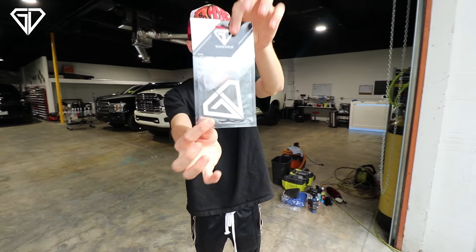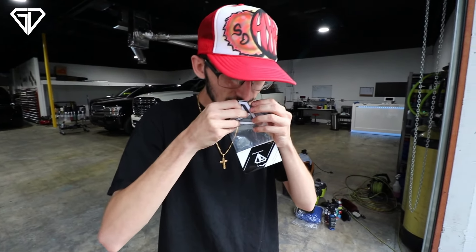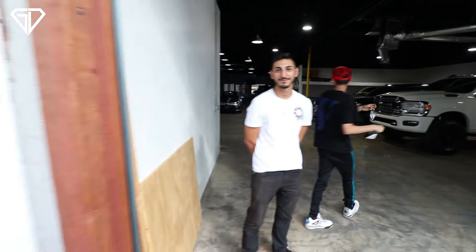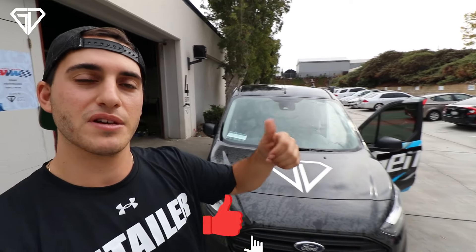We also just designed some new Genesis Detailing air fresheners — they smell amazing, like fresh laundry. Little tip: roll it down just a bit so it lasts longer rather than tearing the whole bottom off. If you enjoyed this van overview, press the thumbs up and subscribe. Leave a comment below with what video you want us to make next and I'll pick one for the next video. See you guys next time — peace out.